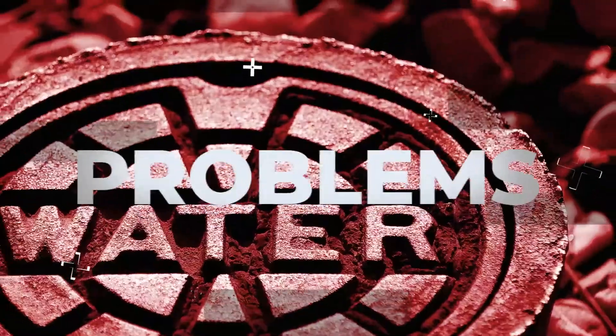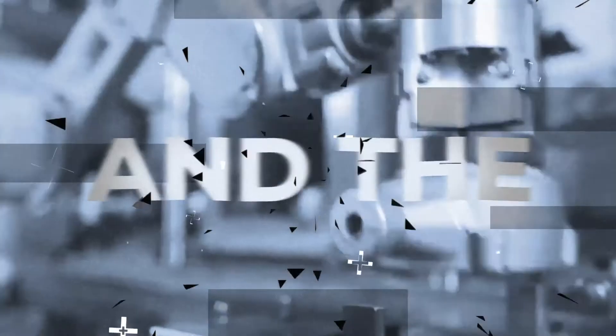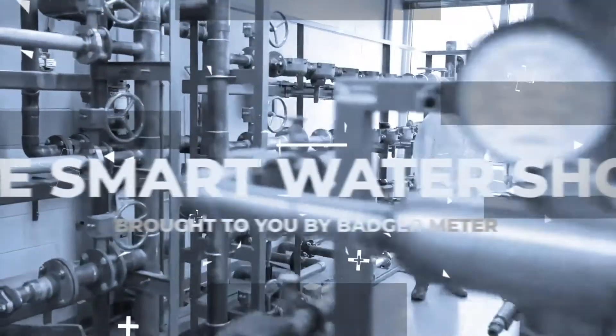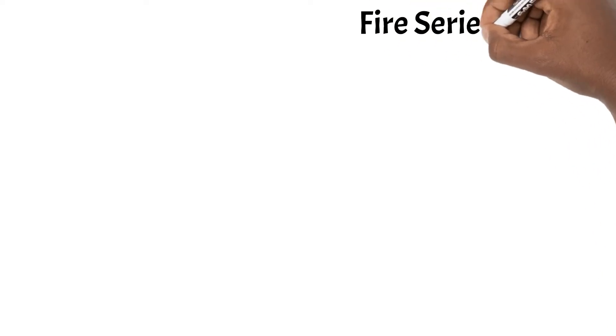Let's dive into it. Welcome to the Smart Water Show brought to you by Badger Meter. I'm your host Maurice Blackwell and this is the show where we discuss your everyday water utility problems and find the most effective technology solutions for you. Stay tuned for our question of the day at the end of this video to enter our weekly giveaway.